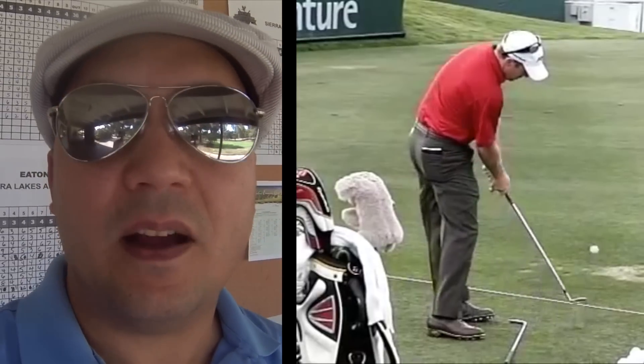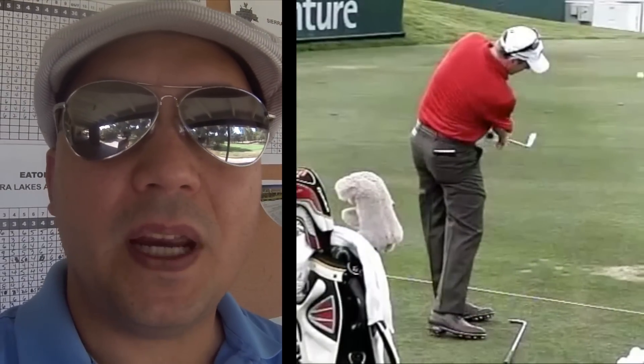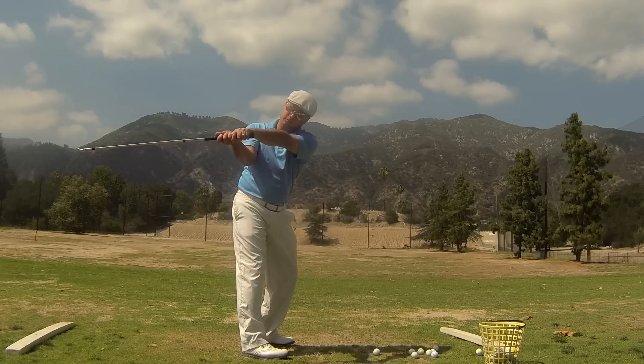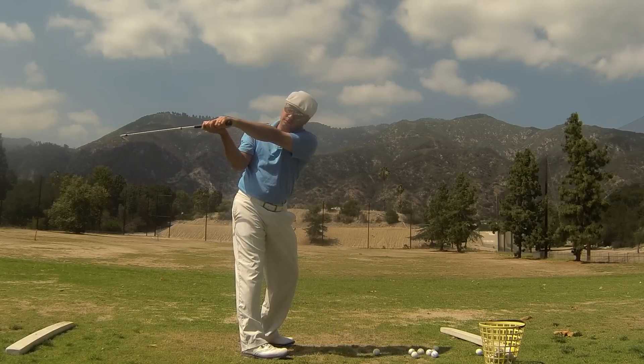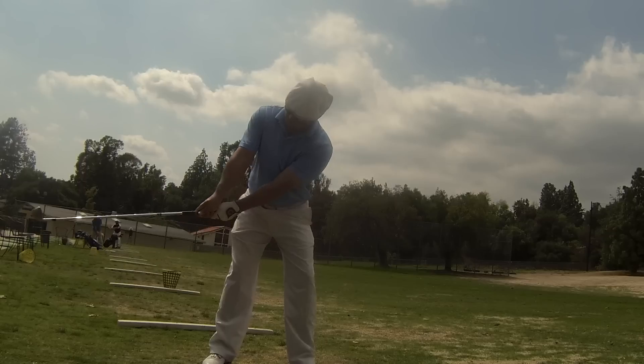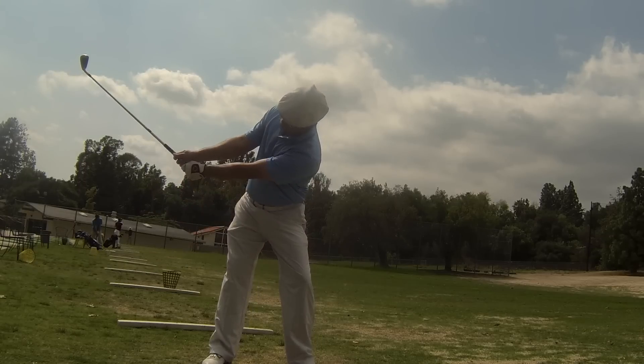The second thing I wanted to talk about today is a lot of people I think have a misconception about the deep backswing. What I see people doing is they're actually getting the club stuck too far behind them, and the only way to reroute the club is over the top. Actually, your hands can go deep while the club head doesn't get put behind you. The secret of this is your right arm needs to stay higher than your left arm if you're a right-handed golfer.